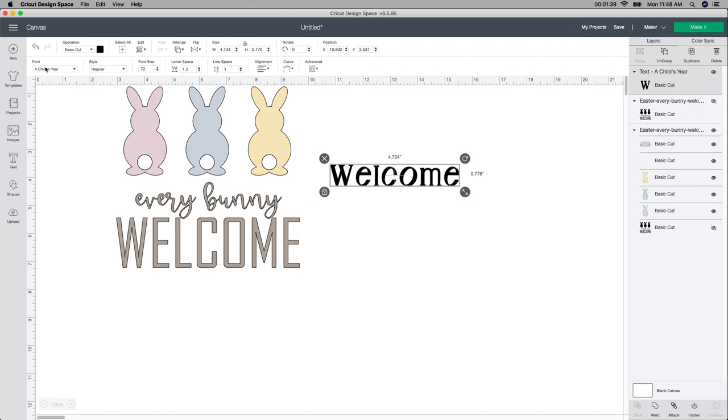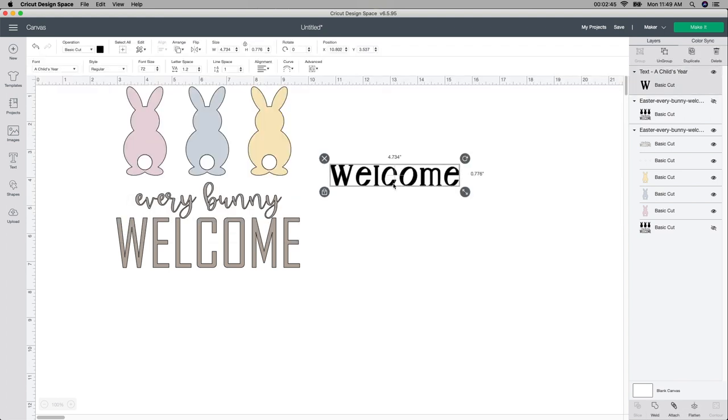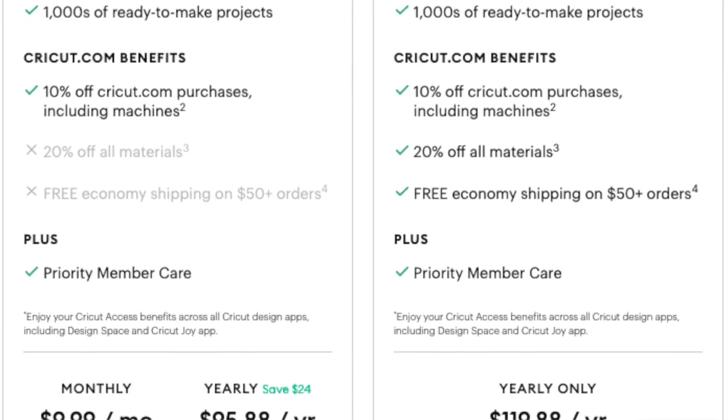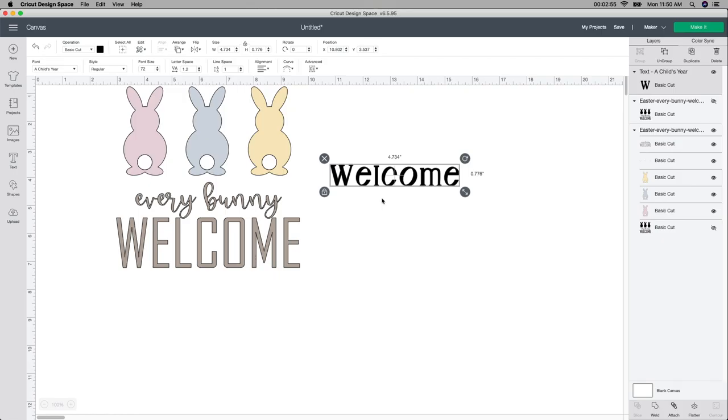It's called 'A Child's Year.' I just went up into the font box and I found it in Design Space. I think if you have the Cricut Access, you will get this font for free. If not, it might charge you. I'm not sure how much because I do have the Cricut Access. It's about $90 or $100 for the year, which really isn't that bad — you get a whole bunch of fonts and everything. I'm not pushing you to get it; I'm just saying I've had it for the past year and I really love it.